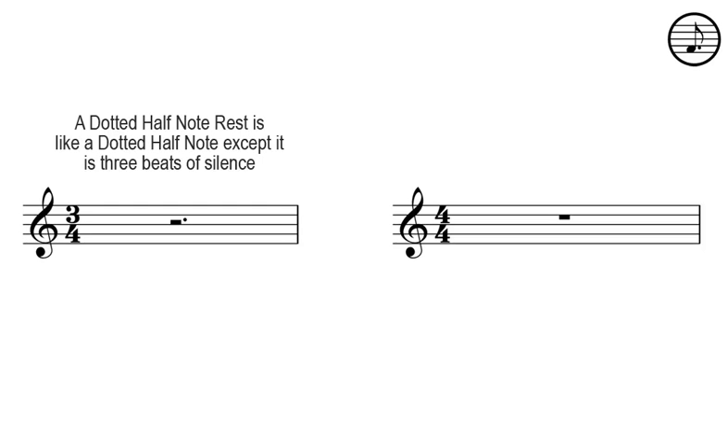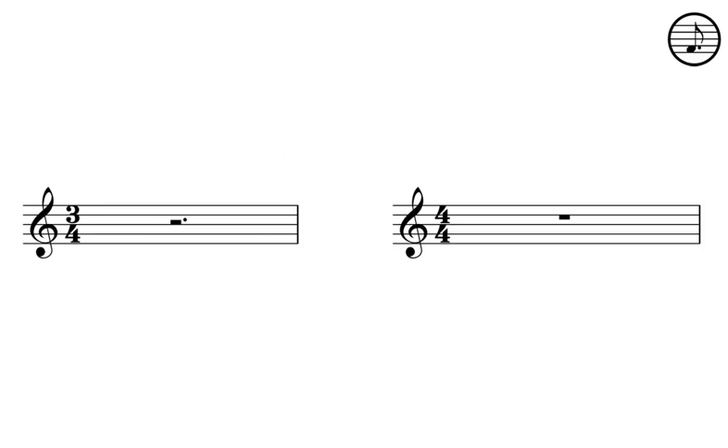A dotted half note rest is like a dotted half note except it is three beats of silence. A whole note rest means four beats of silence.